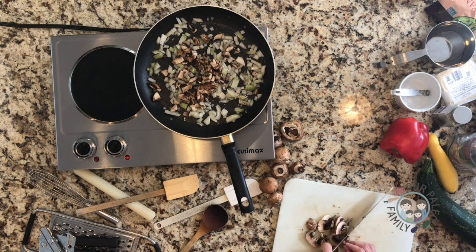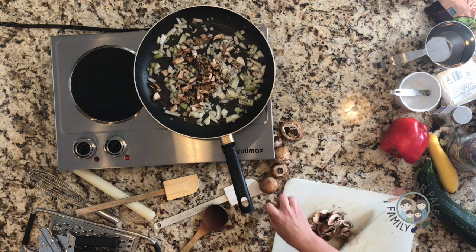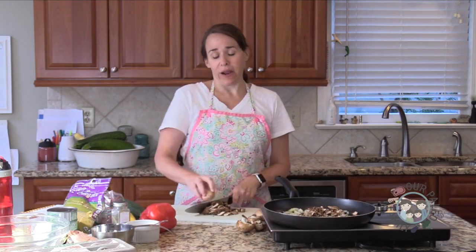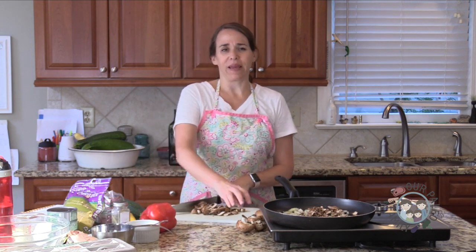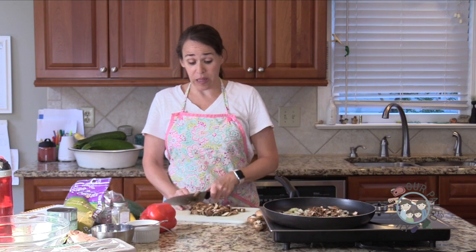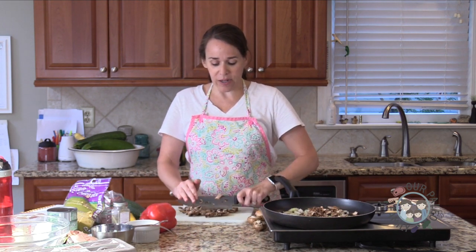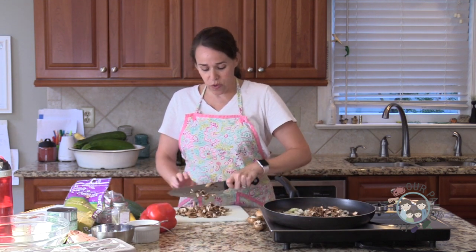And then I was experimenting with squash casserole. I used to love a southern squash casserole full of cheese and cream with Ritz crackers on top. I made that and I can't remember if my kids liked it, but I think they did. My husband and I loved it. And I was thinking that would actually be a really good starting point for the tuna casserole.